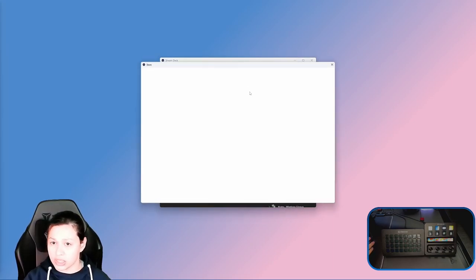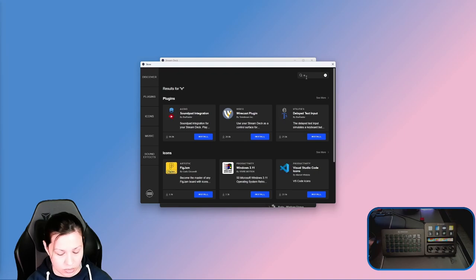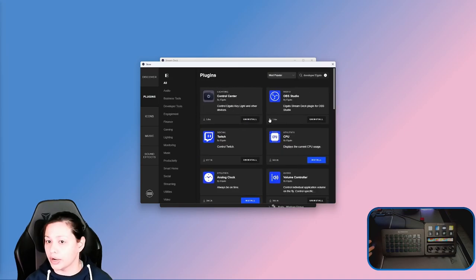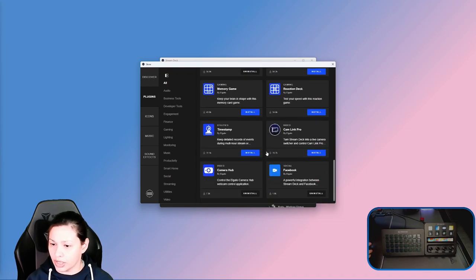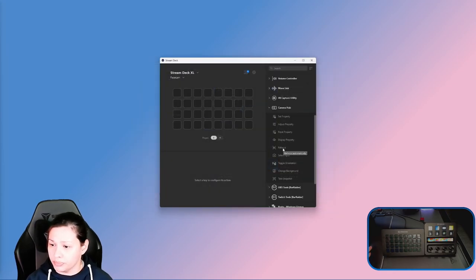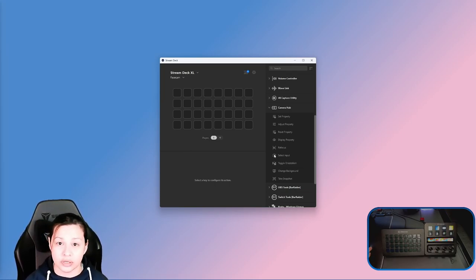If you need to find Camera Hub, it's in your Stream Deck plugin store. You can click on 'Buy Elgato' and it will take you to everything you need. Look for Camera Hub — it's your video control plugin. This is not the one by Bar Raider for FaceCam; this one is directly from Elgato and it's called Camera Hub. Mine is installed, as you can see right here. You can make sliders just like mine, and you can select your inputs if you need to.